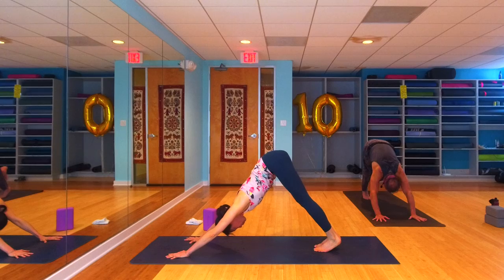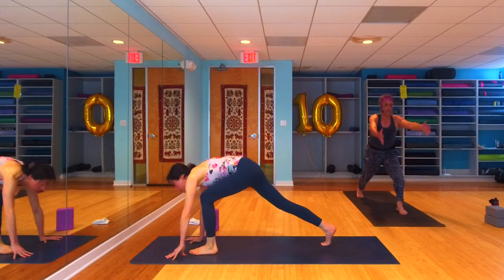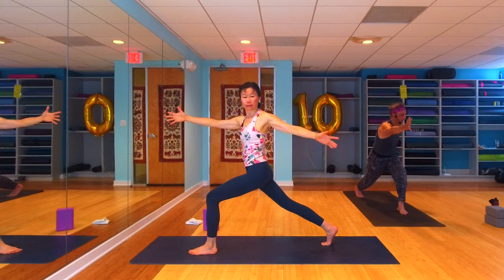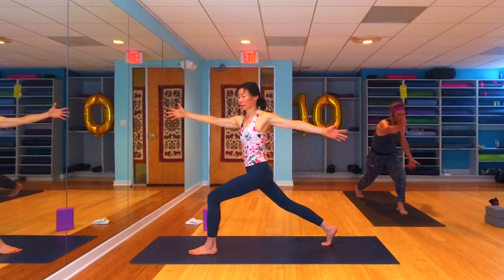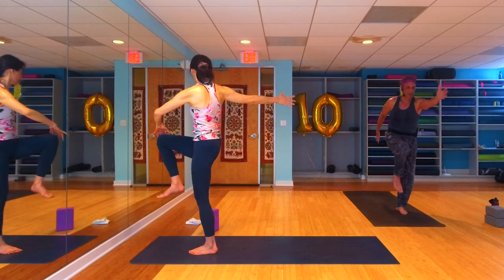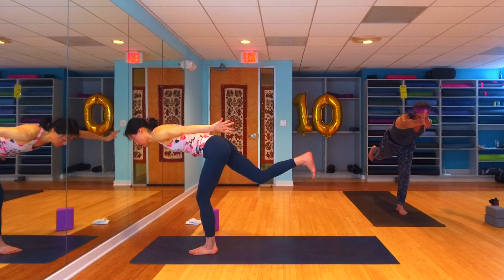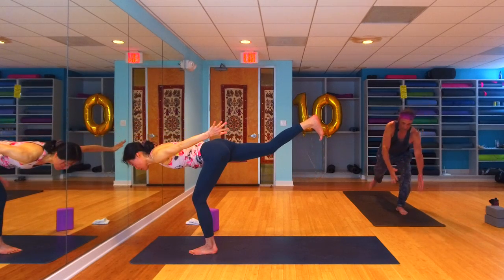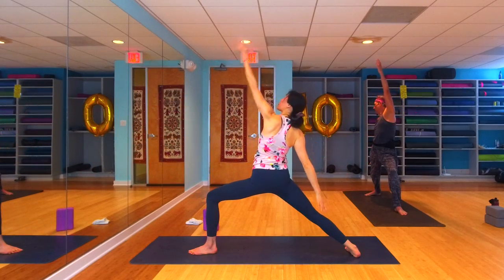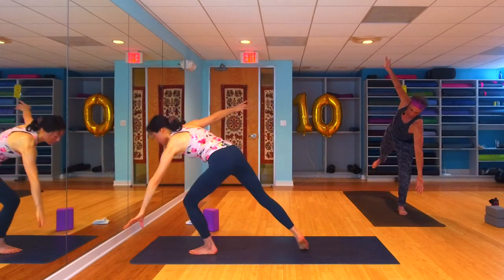One more big breath. Inhale that left leg up high, exhale step it forward and through — high lunge, last time. Arms reach. Open arm twist — right arm forward, left arm back. Dancing Shiva — switch the arms, right knee comes into your chest, left arm forward, right arm back. Switch the arms — asymmetric warrior three, kick back, right arm forward, left arm back. Switch the arms gracefully, step back into your warrior two.